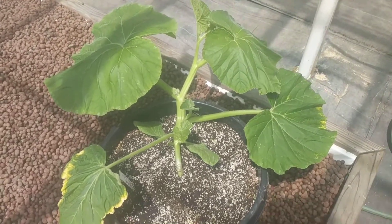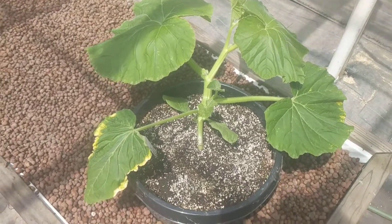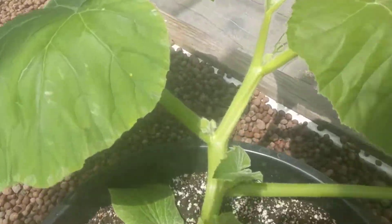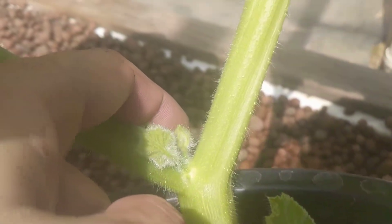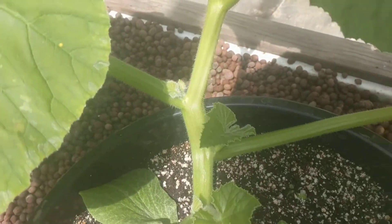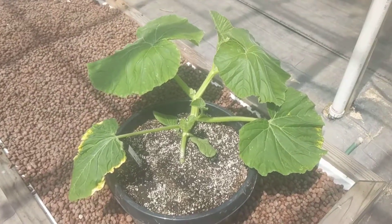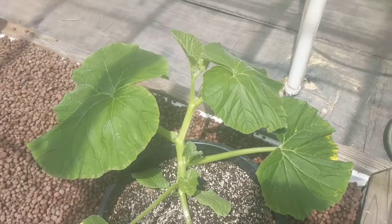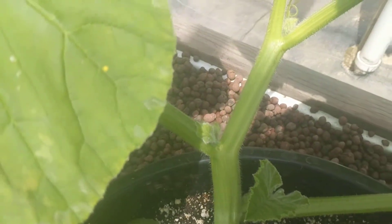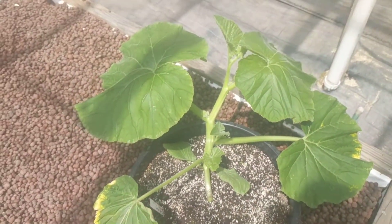Hey guys, Steve here with another aquaponic monster giant pumpkin update. Today we're going to discuss why dual root zone is better than decoupled, and it's real easy to see on this plant. Right here we have one, two, three, four, five leaves — and I've already got flowers. With decoupled you don't get this; the vine would have to be way further along. That's why you always see people at the College of Aquaponics and others promoting decoupled, but I've never seen flowers this early with decoupled — it simply doesn't happen.